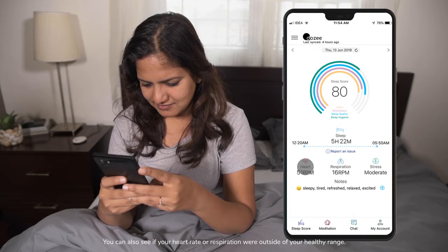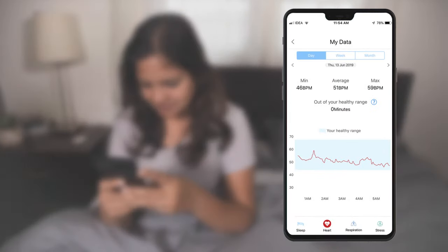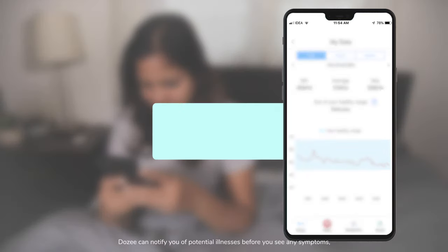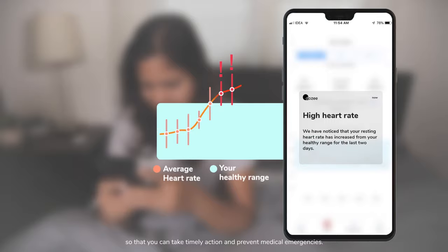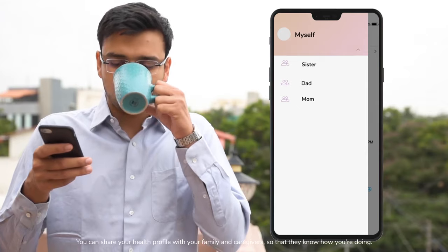You can also see if your heart rate or respiration were outside of your healthy range. Dozy can notify you of potential illnesses before you see any symptoms, so that you can take timely action and prevent medical emergencies.